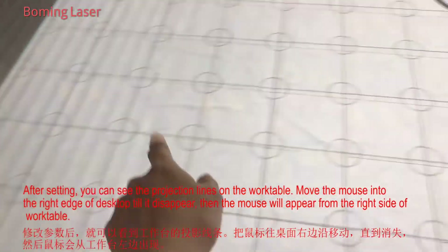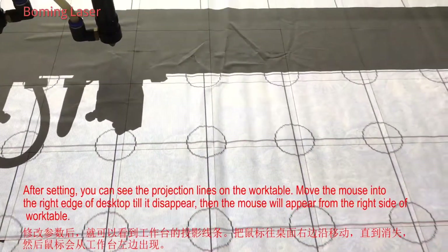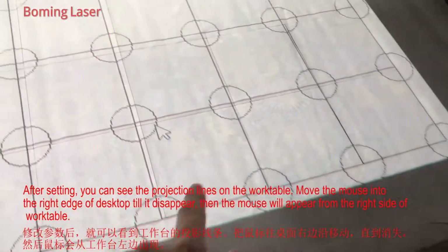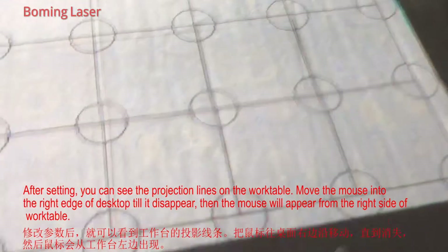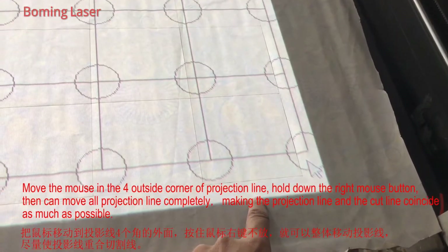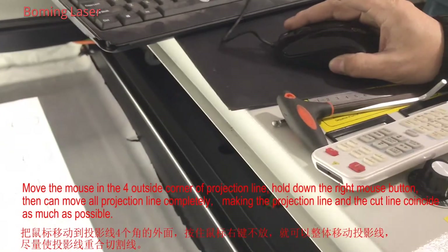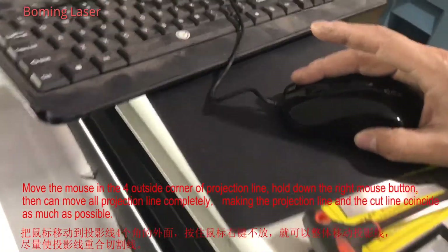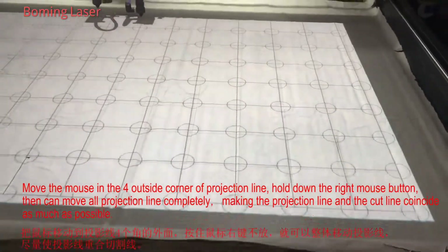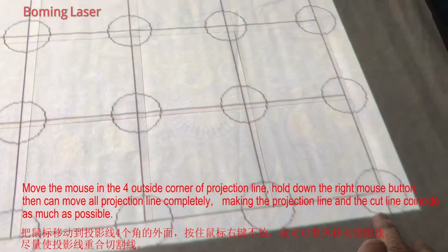Then the mouse will go from here. Now you can see the mouse is here. So now we use the mouse to move. Now, after projection, we see the jaw behind, right? And here, you use the right button. You put it on the mouse, the right button, and put it here. Then you can move all the joints. So you move the joint to match.